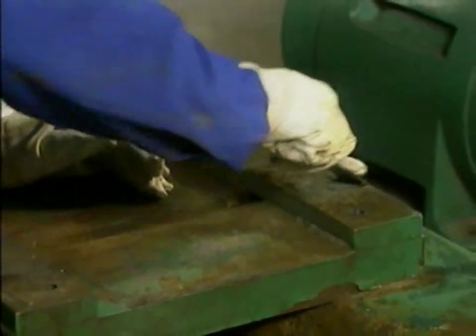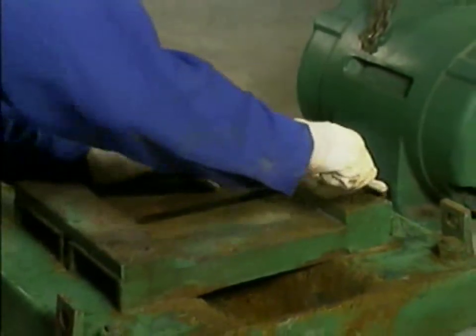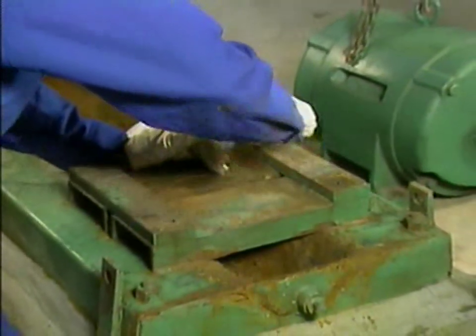When all of the preparations we've talked about have been made, the necessary steps can be taken to move the pump, if required, and disassemble it.